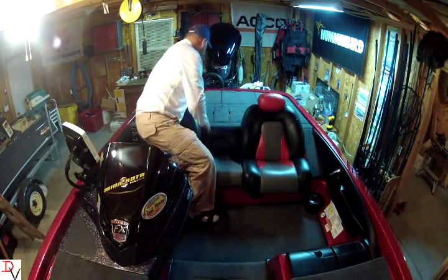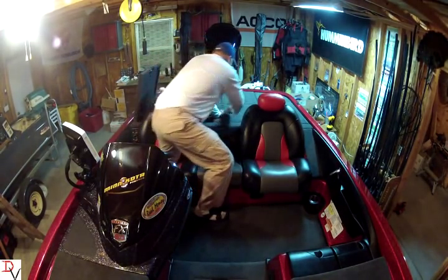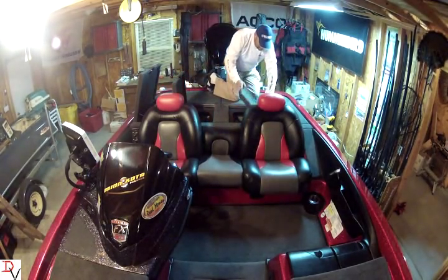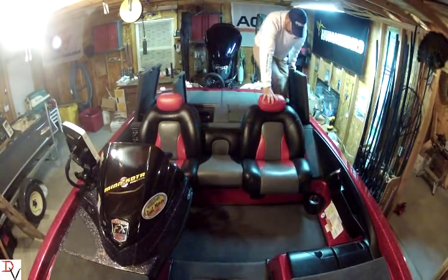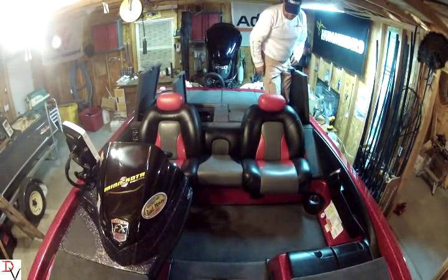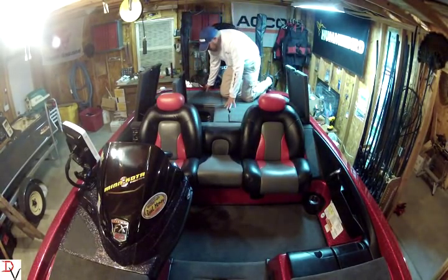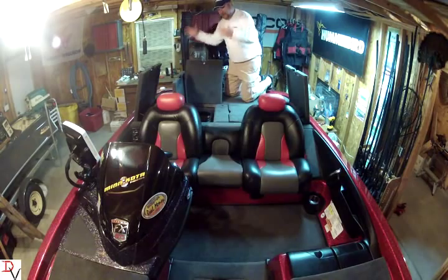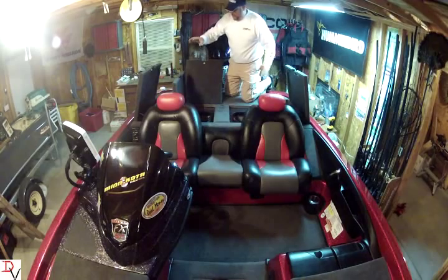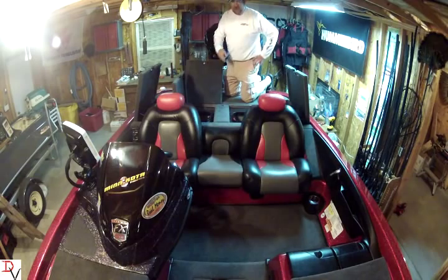We do the same thing with our aluminum deck up in front. We do it in the back — around all this, this is all aluminum here. That's aluminum. Let's move over here — that's aluminum. Got the same Lexan box. Back here, this is all aluminum. This is one big aluminum piece set inside the top cap for your storage boxes, your live wells, your battery access.